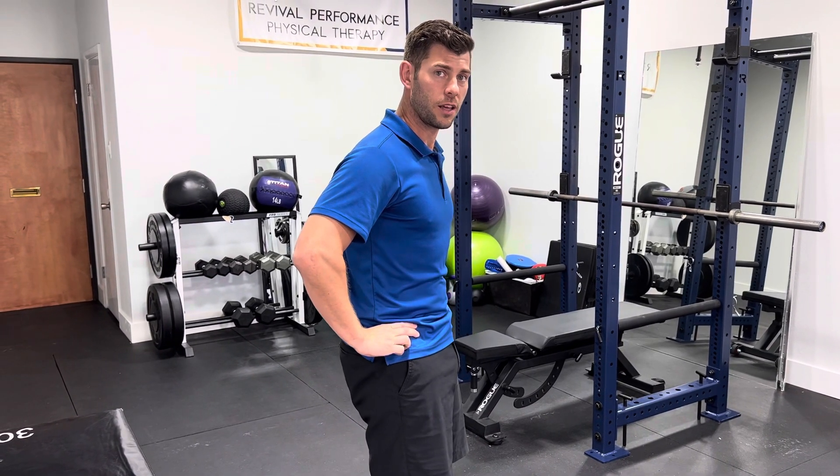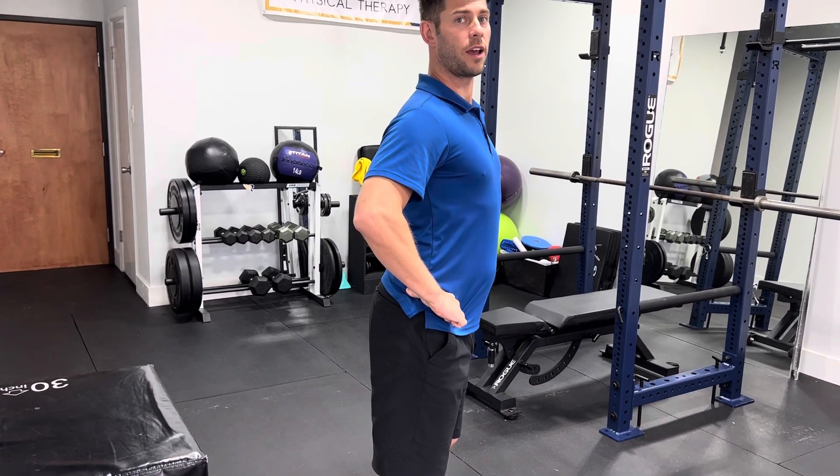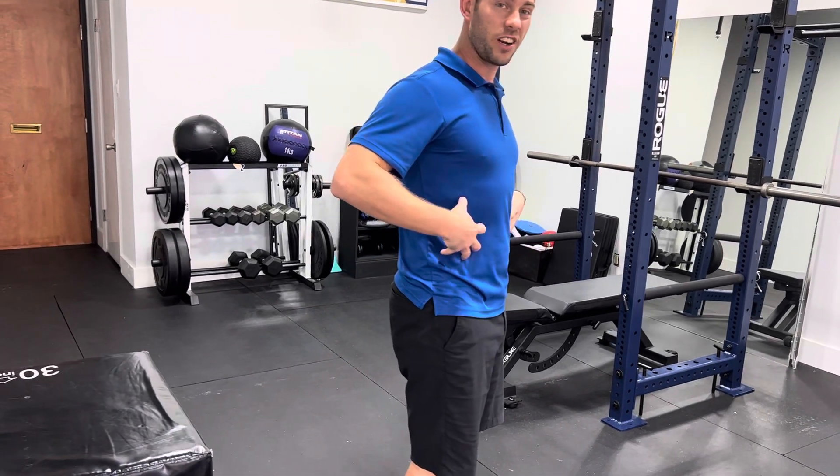So if you're way arched like that, tuck it in to about halfway. You can tuck all the way, arch all the way, and find in between that position where your pelvis is now pointing up and your ribs are pointing down, creating a little bit of tension here, and for a lot of us it's going to be a little bit of tension in our glutes to get that neutral pelvis and neutral lumbar spine.